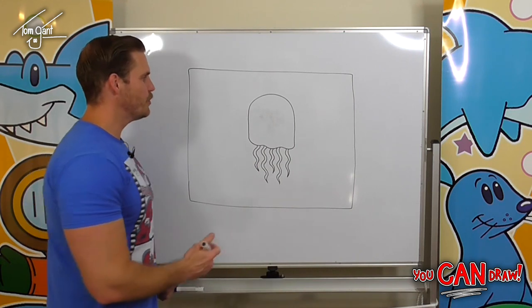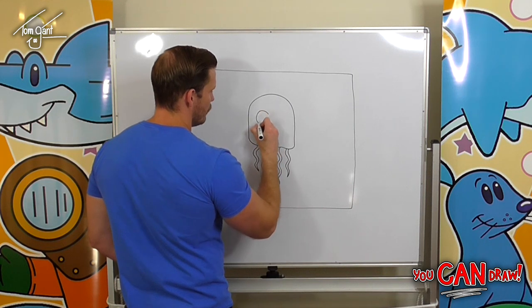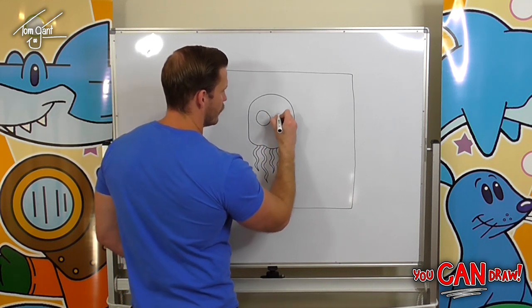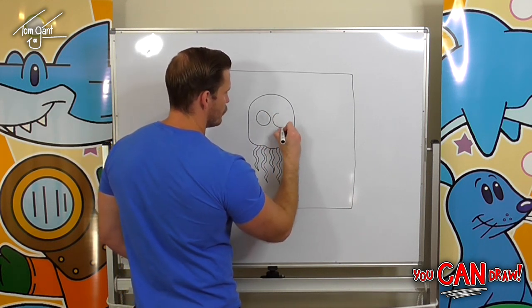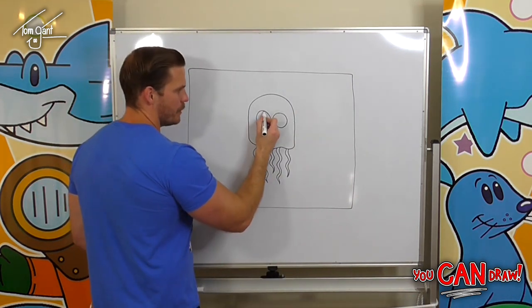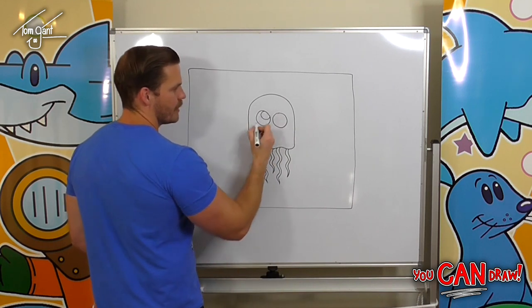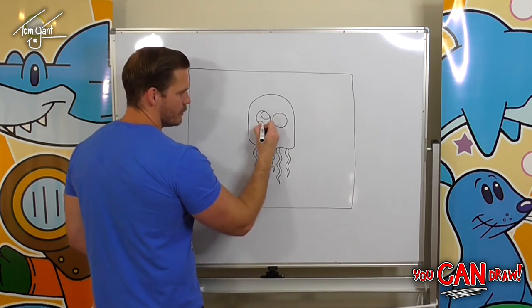Now we can draw in our jellyfish's face, starting with the eyes. We're going to draw two big circles — we've got one and two. Now we're going to add in a big white oval on this side and a smaller oval on this side.